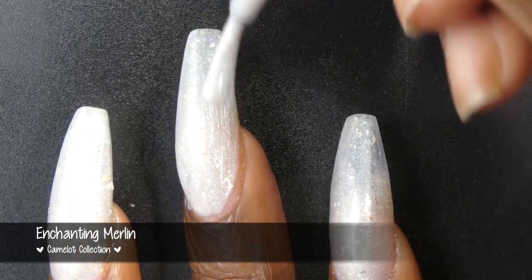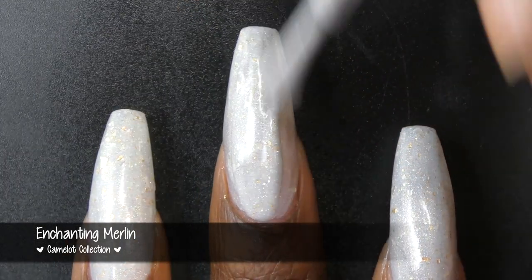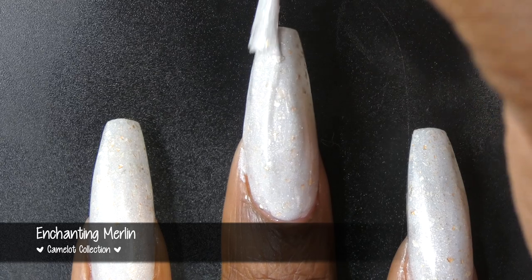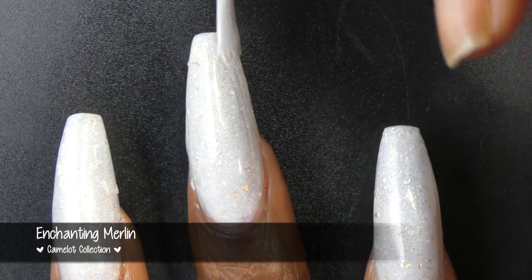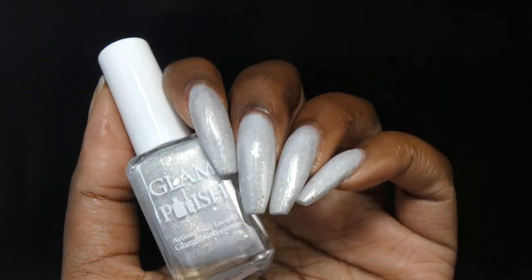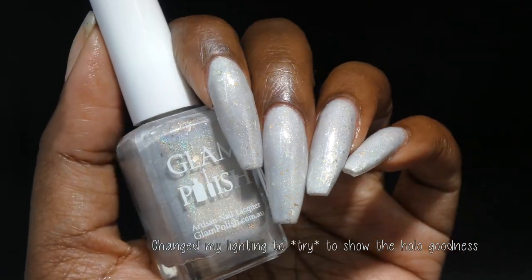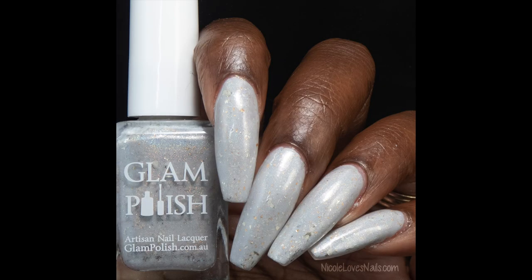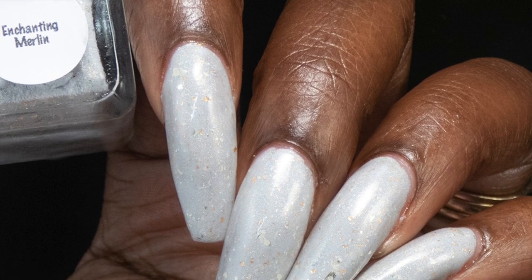Enchanting Merlin had a really great crelly formula. All of the flakes spread very evenly and easily without giving off any noticeable texture. The base color I would say is either a very, very pale gray or a darker off-white shade. The linear holographic pigment gives off some very subtle rainbows — the base was just a touch too opaque for a lot of rainbow boom, but you'll definitely see some gorgeous rainbows. I tweaked my lighting so you could see the holographic. I swatched this in two coats. It does dry down a little bit dull, so you will want top coat for a glossy finish, and nothing in here will be difficult to remove.